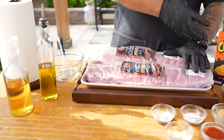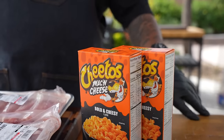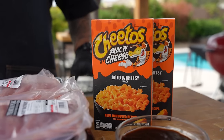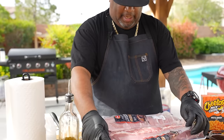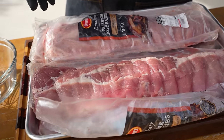Let's go over the ingredients. I've got dry ingredients and my barbecue sauce. My favorite quick go-to is Cheetos mac and cheese — bold, cheesy, super easy to make. Then we've got Tyson baby back ribs. Look at how meaty they are — I already cut and opened them up.